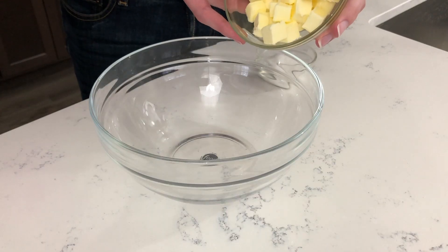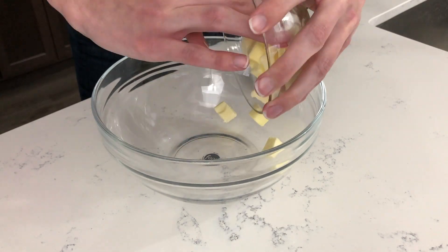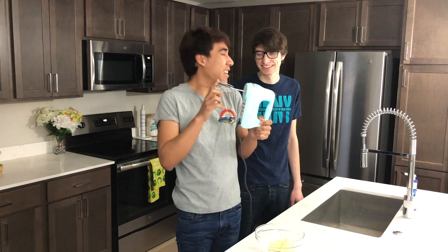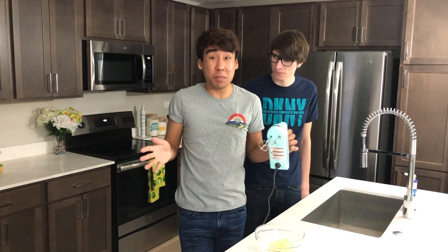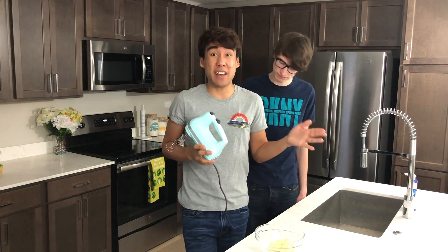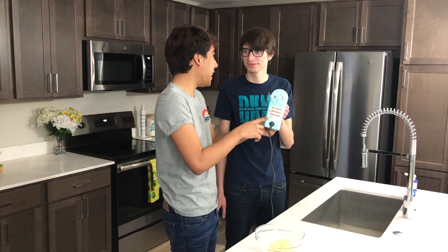The first step in making our cookies is combining our butter and sugar. Go ahead and add the butter and your sugar. Have you ever used a mixer before? So this is an electric mixer — it makes mixing things together super simple and easy. It's a great investment to have in the kitchen, especially if you're a beginner baker. You're going to be blending the sugar and the butter together in the bowl.